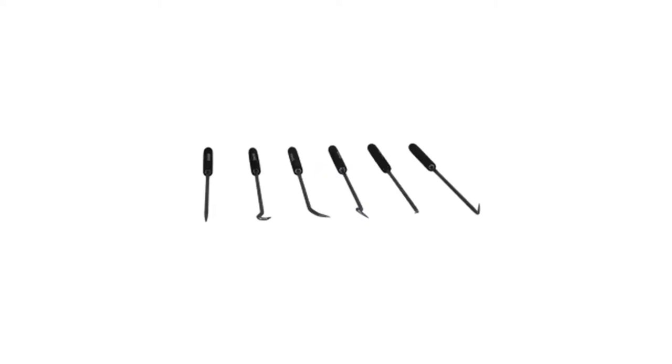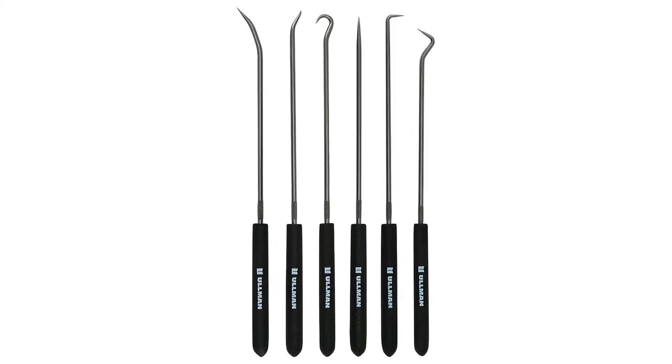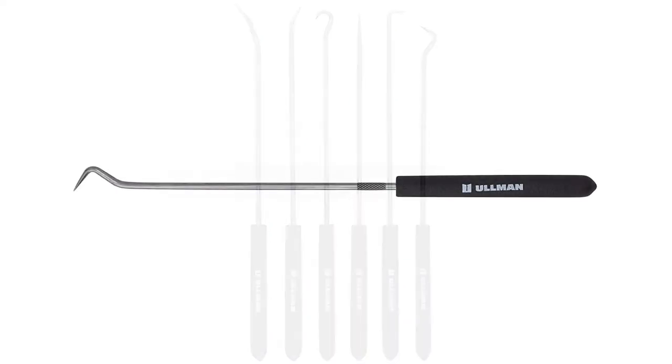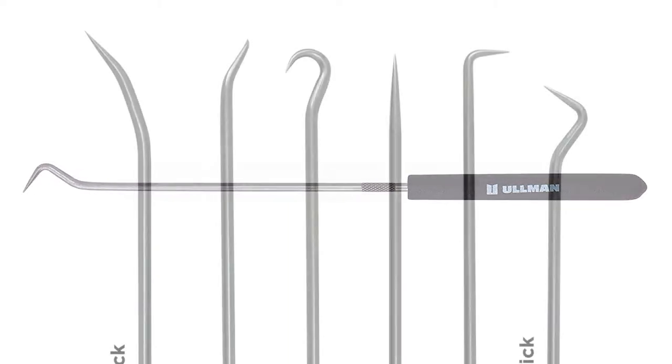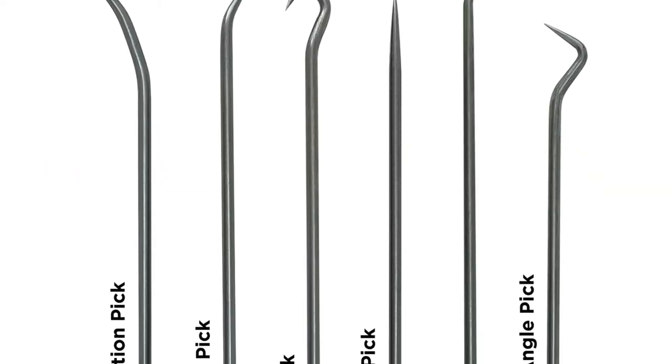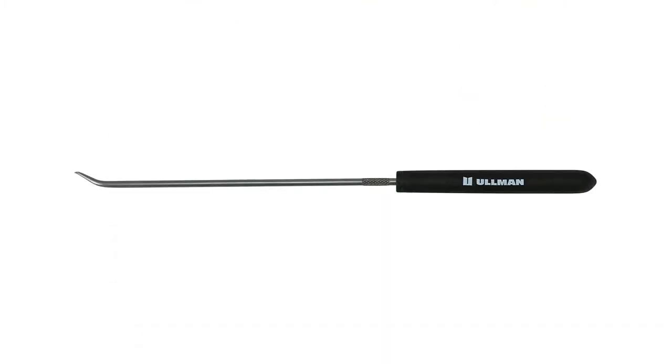This lock pick set is quite different from other models because it is a seven-in-one tool set kit. The tools are made from stainless steel so they are quite durable and tough — it is not easy to bend them. You can pull out the pick you want from the set and fix it back in its original place after use. The main base is 3.42 inches long, making it very easy to carry around in your pocket or purse.